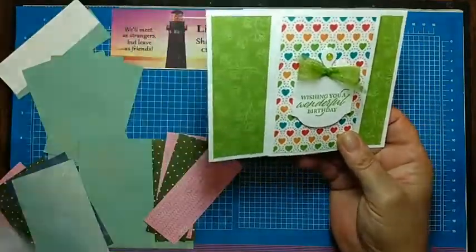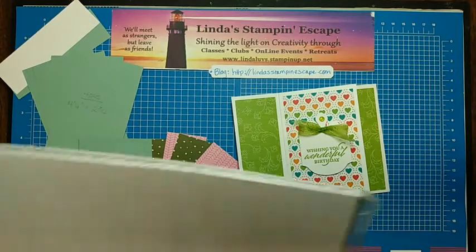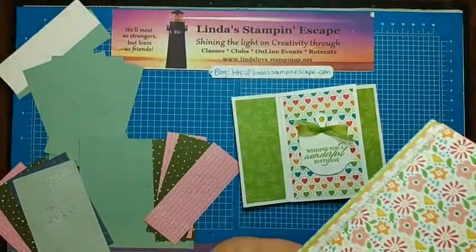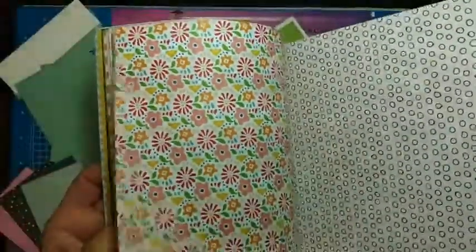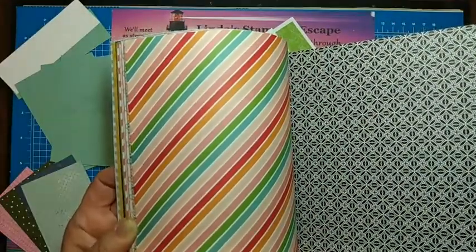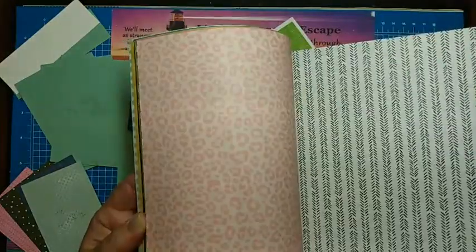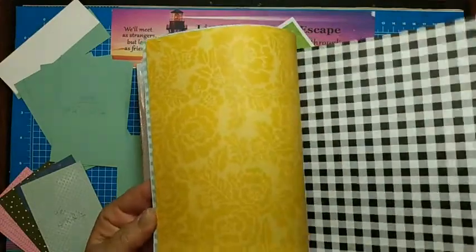I want to share this awesome paper with you. This is a hostess paper — it's a huge pack called Pattern Party Designer Paper. I'm going to flick through this so you can see all the fun patterns. It's colored on one side and black and white on the other. So many uses for this paper — it coordinates with some of our stamp sets and bundles, which makes it even more fun.